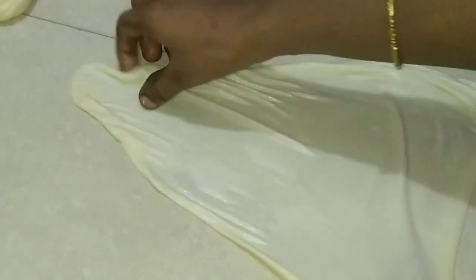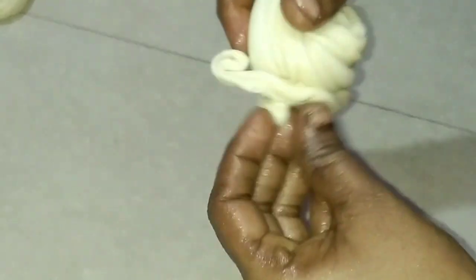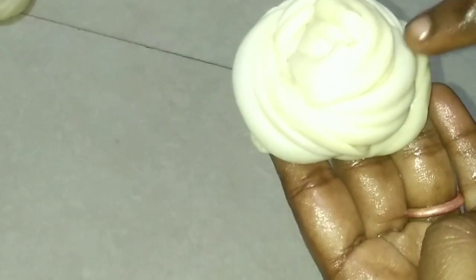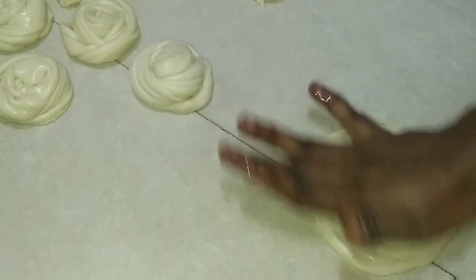Add the dough to the dough. Put it in a bowl and add it in a round shape. Put the powder on the top with a layer.